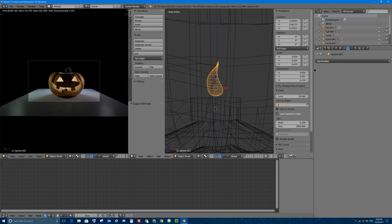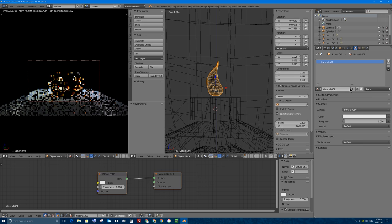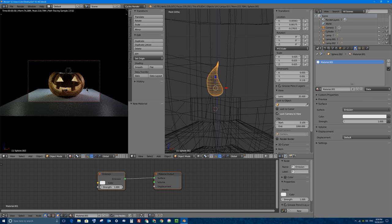Let's go ahead and add a material to that - it's going to be an emission material. So under the material tab, I'll click new and it's going to be an emission material. So now it's a little light, but it's way too dull, so I'll turn it up from 1 to let's say 500. So now it looks like a bright light. And if I turn up even more to say 700 or even a thousand, it will actually emit light to the inside of the pumpkin.